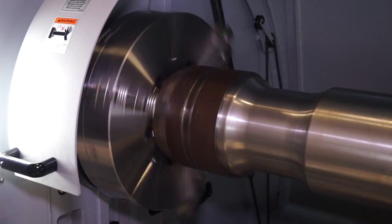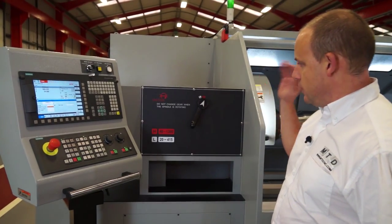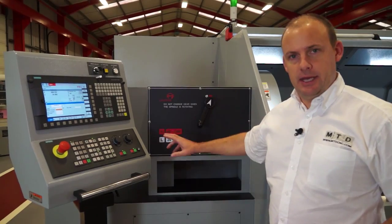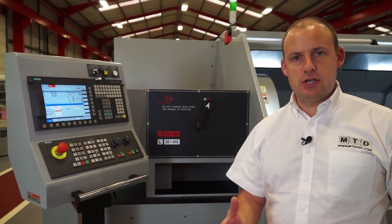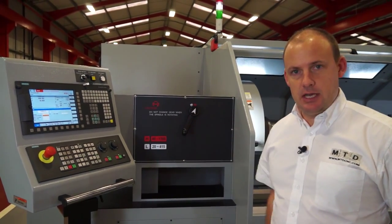The spindle on this machine is a 30kW spindle, but it's a two-step motor, so we've got both a low gear and a high gear. Depending on what you're machining and what you're looking to achieve, you have the option of either of those gears.